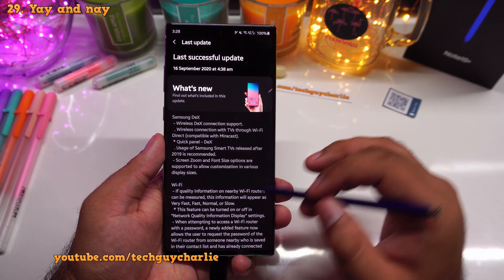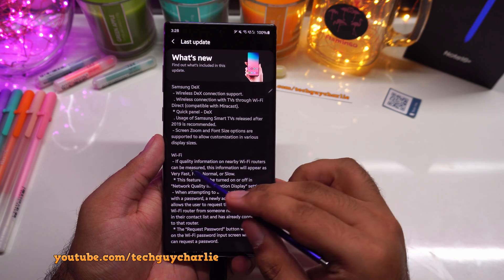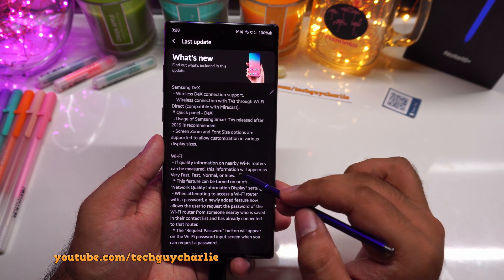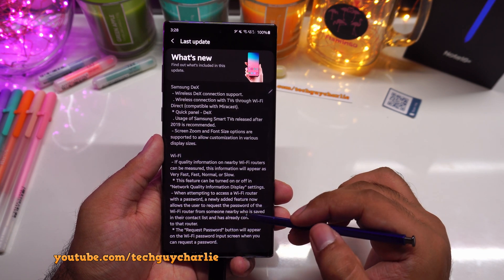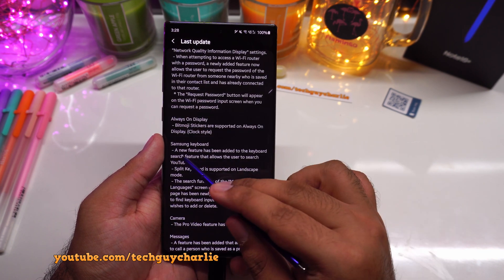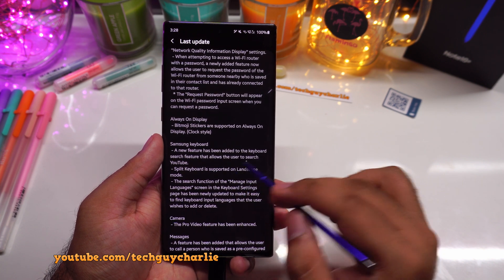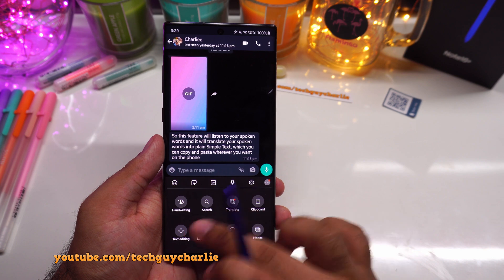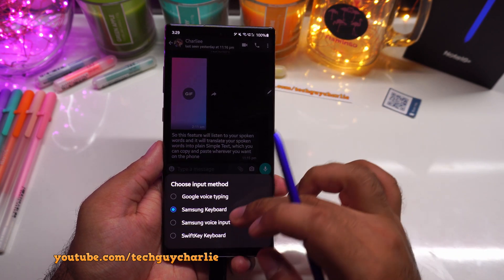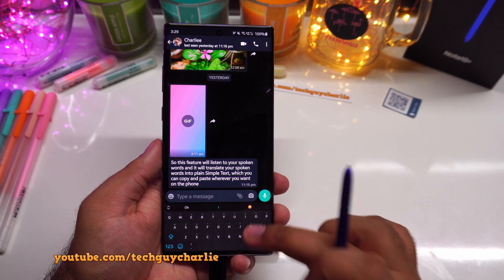Now there are things that didn't work. The Wi-Fi quality information on nearby Wi-Fi routers — which should measure and show very fast, fast, normal, or slow — actually did not work. Maybe they will fix it in a future update. Also, the request password button does not work. And I could not find the feature in the Samsung keyboard that allows you to search YouTube videos — that option should be somewhere in the keyboard but I couldn't find it. Doesn't really matter though, because I prefer Swiftkey keyboard anyway.